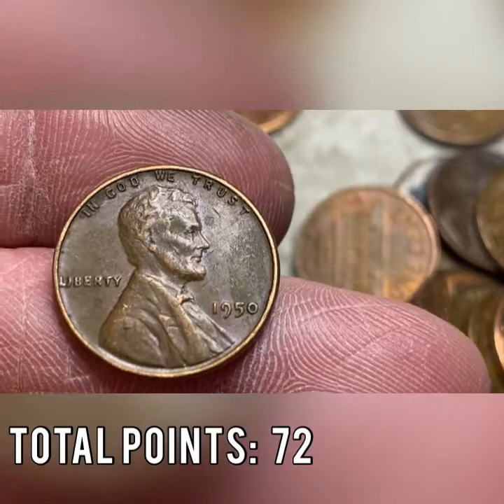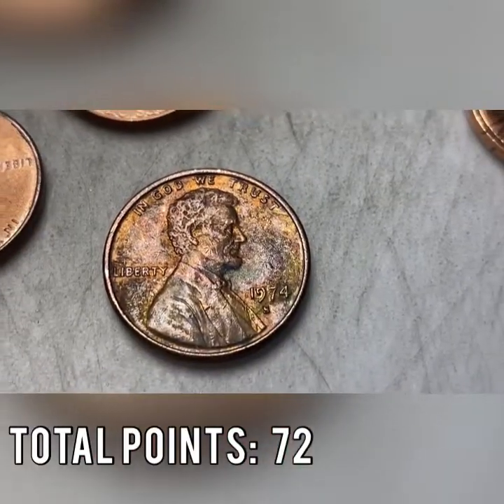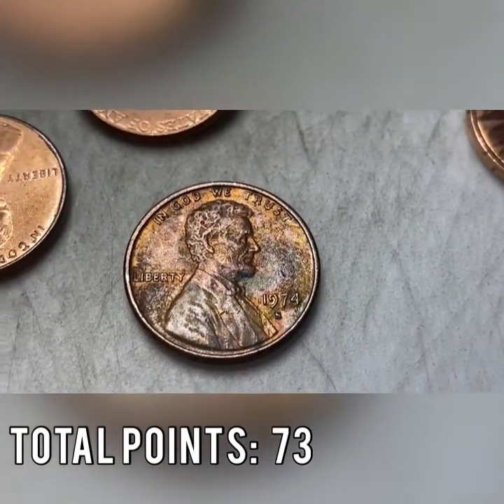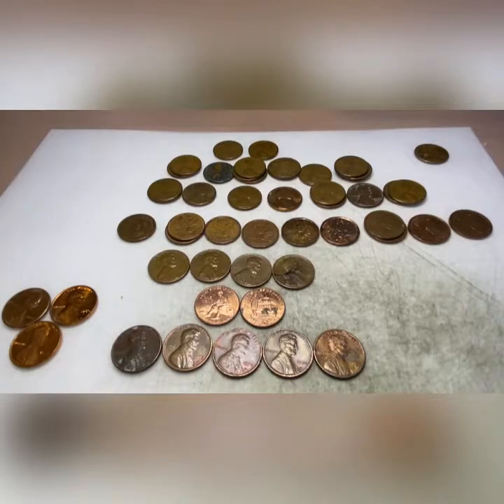If we get one more wheat cent we will average one every other roll out of 50 rolls — pretty crazy. Not too many boxes I've found with 25 or more wheat cents. Roll number 49 also brings another S mint mark — a 1974, seen better days.